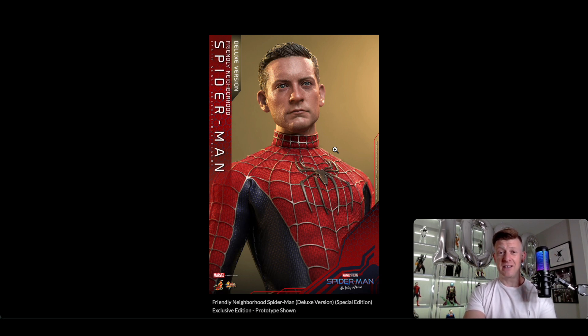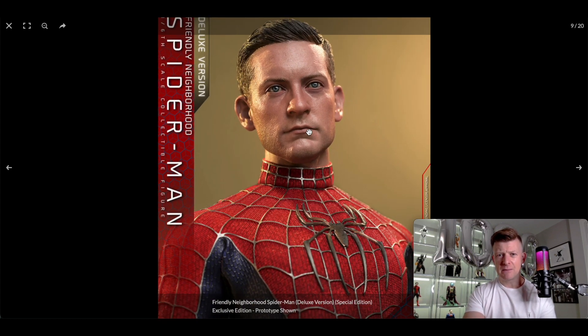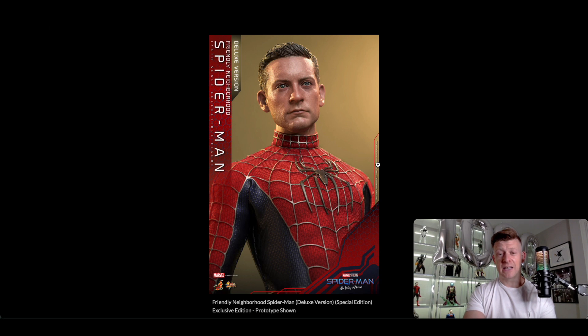I think this head sculpt is a 9. It's just really, really good. Maybe if they'd given him a few more wrinkles we could have made it a 10. But if you zoom in you can see more details — a little stubble just under his nose, on his top lip, slight bits of stubble and texture in the face, and a few lines along the eyes. It just looks like a fantastic head sculpt.